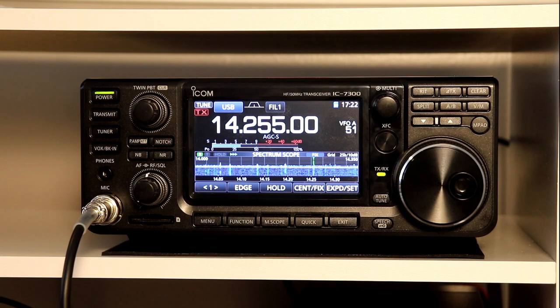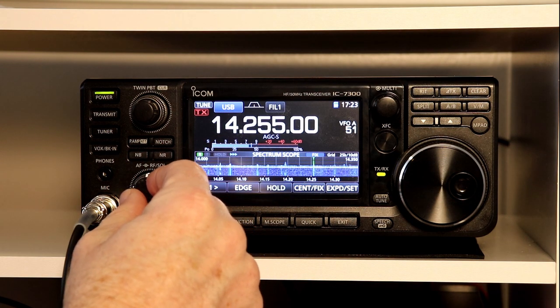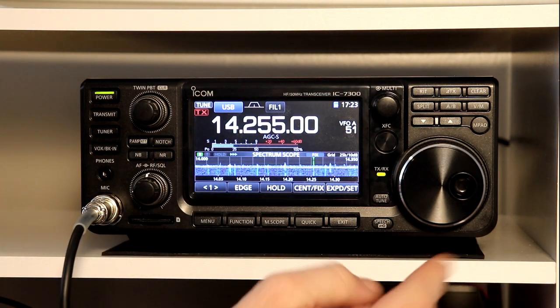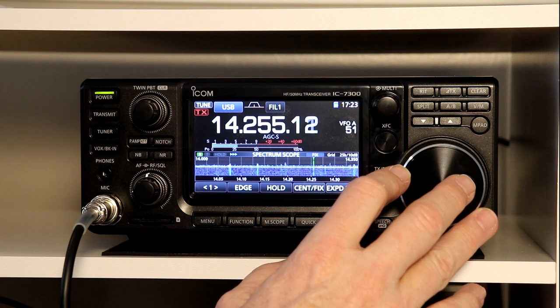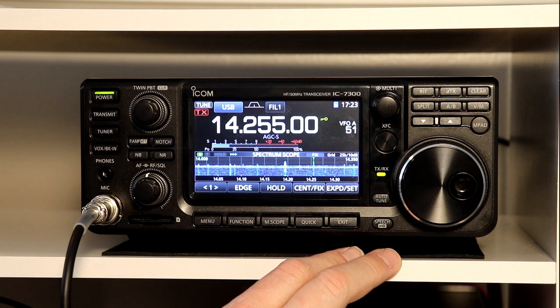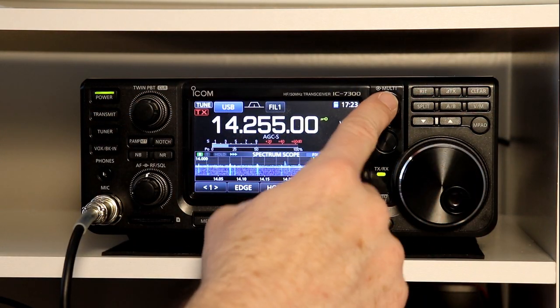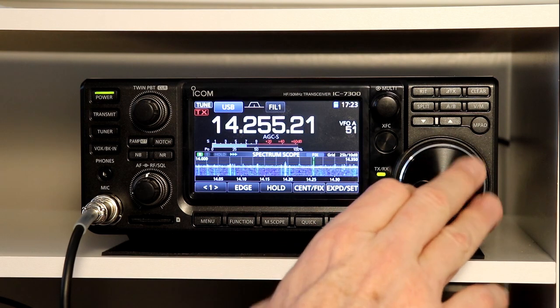Let's look at the rest of the functions on the last few pages here. The next thing they show is dial lock, which is this button down here near the bottom. It says speech and has a little picture of a key on it. If you're listening on a net or some fixed frequency you go to for a schedule every week or every day, it's pretty easy to accidentally tap the knob and move your frequency on the dial. If you want to make sure you don't accidentally change frequencies, you just press and hold the button with the key and that turns on the dial lock. Now with the dial lock on, you can't change frequencies. All the other functions — volume and everything else — are not locked. It's only the dial for changing frequencies. Then if you press and hold it again, it unlocks it. Pretty simple for that one.